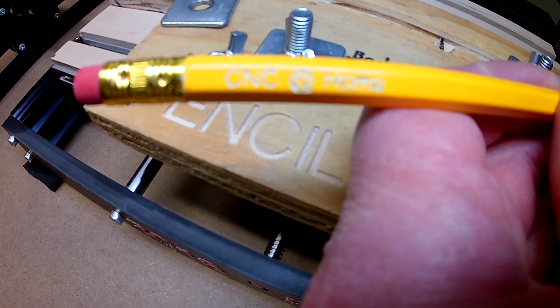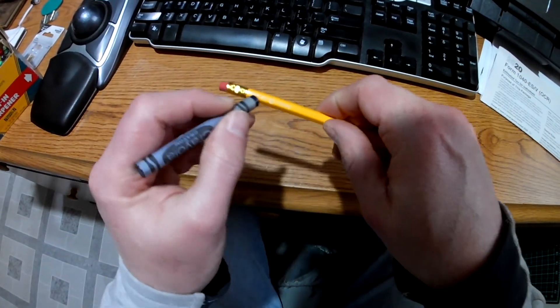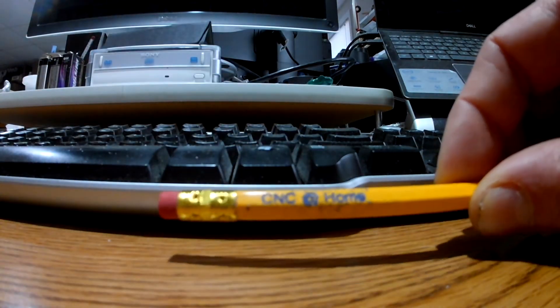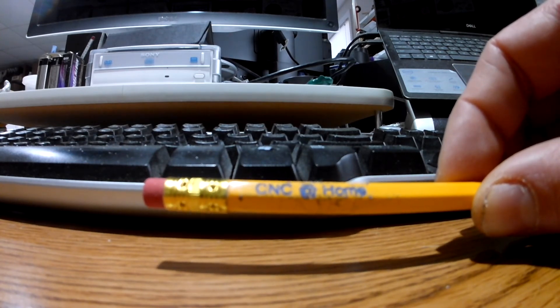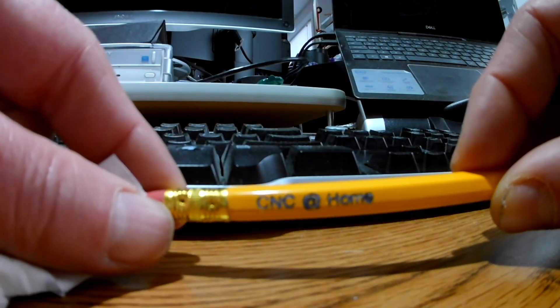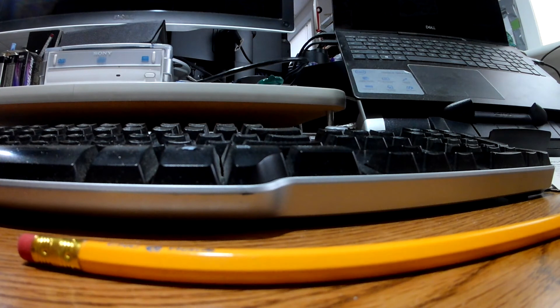Once the pencil is done, it's a little hard to see what it says. So I'm going to take a crayon and fill that in with colored wax. Just taking a crayon and rubbing it across there brings out — it says 'CNC at home' — brings that out nicely. This is just a regular blue. Then just wipe off the excess with a Kleenex and it'll look great. There we have our pencil — it says 'CNC at home.' There's about approximately 140 millimeters of workable area the way this fixture is set up.